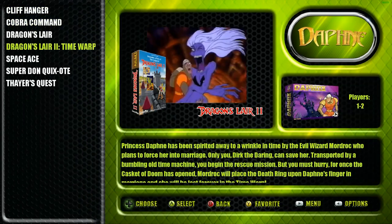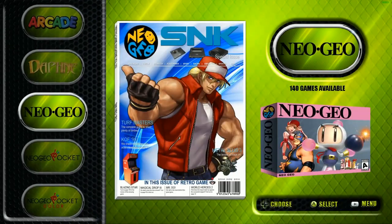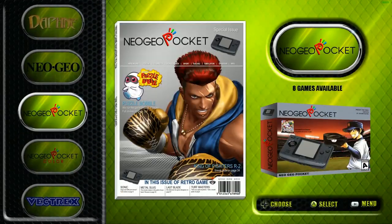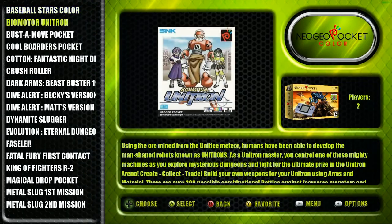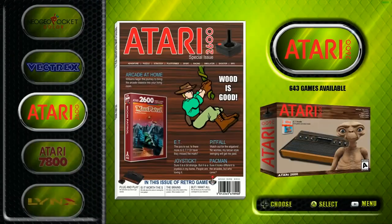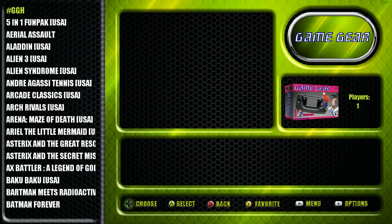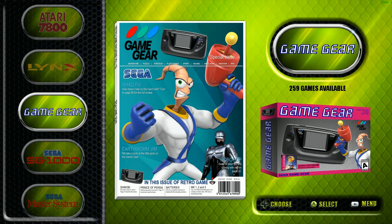Daphne - you get all 7 games. You usually only see Dragon's Lair 1 and 2, maybe Space Ace, so it's nice to see the others. Neo Geo has 140 - pretty standard, you'll get your Metal Slugs and King of Fighters. Neo Geo Pocket has only 8 titles; Neo Geo Pocket Color has 37. Vectrex has 15. Atari 2600 is a massive collection. Atari 7800 has 57, Atari Lynx has 76, Game Gear has 259 including a folder called GGH - Game Gear Hacked Games - with 4 titles, bringing it to about 265.